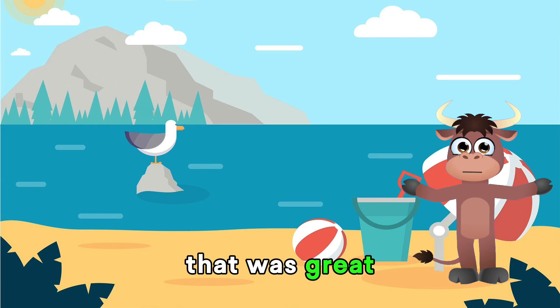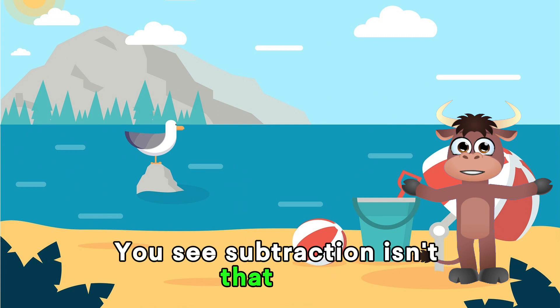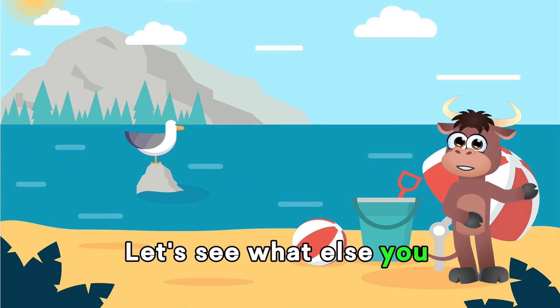That was great! You see, subtraction isn't that hard. Let's see what else you do see at the beach.